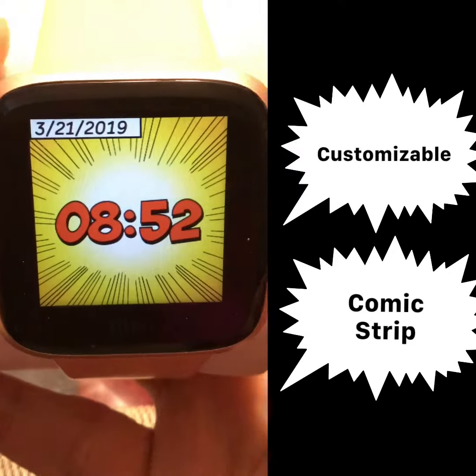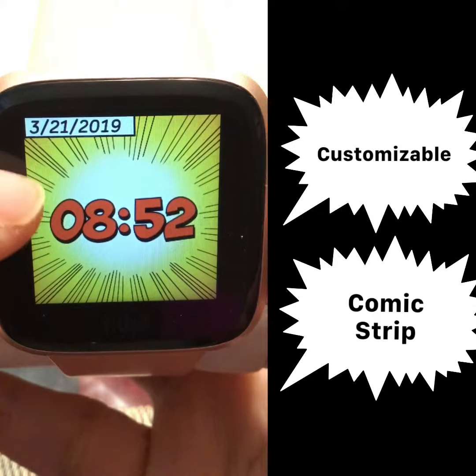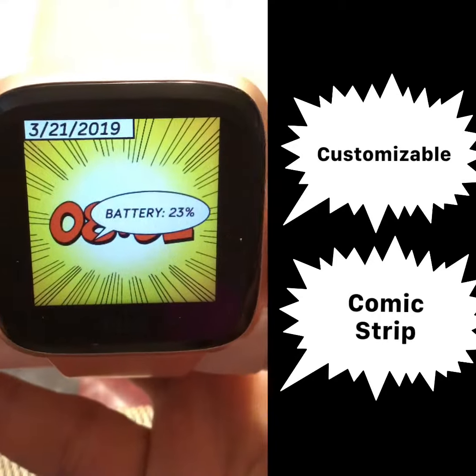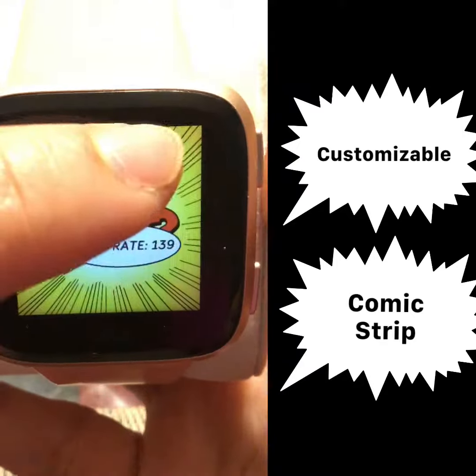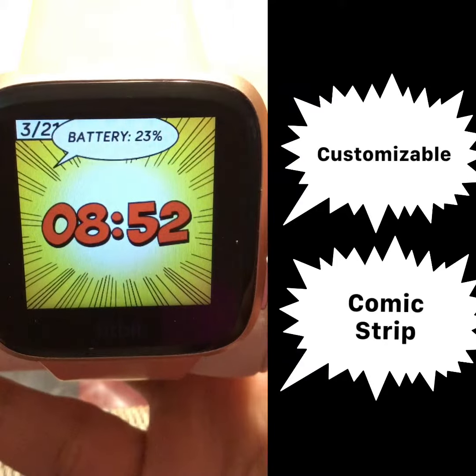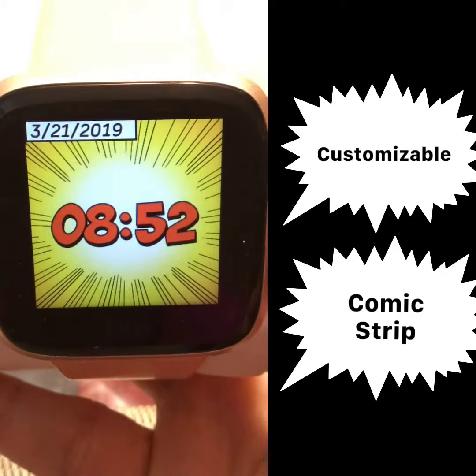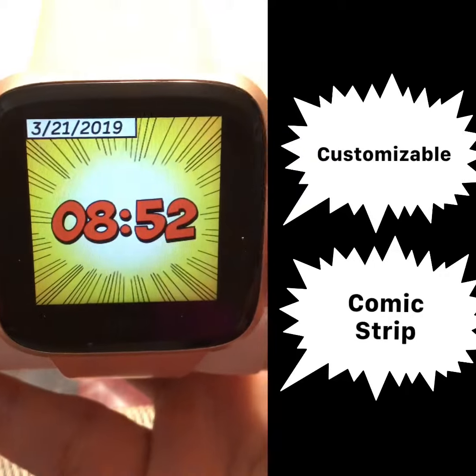And finally, number 1: our customizable comic strip themed clock face, where we can see the settings that we set up in the Fitbit app, and the statistics will be displayed as comments in the watch face itself.